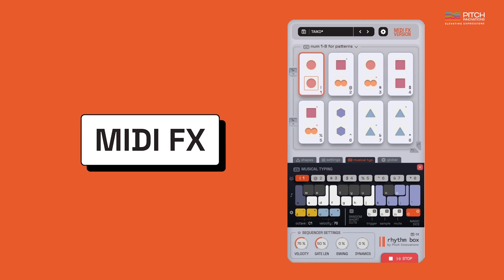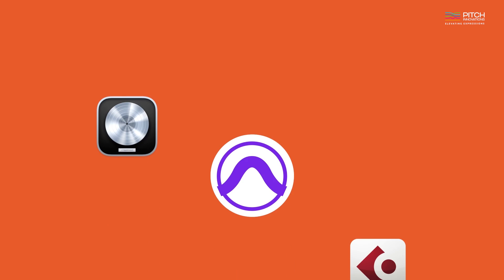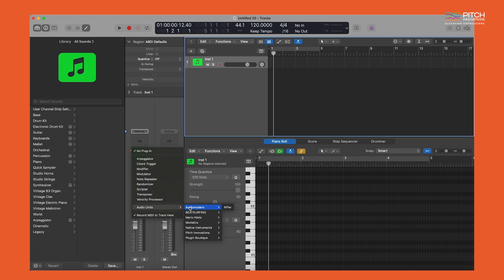Rhythmbox also comes in a MIDI FX format which is a great way to use in DAWs such as Avid Pro Tools, Logic Pro, Reaper, Cubase, etc. Using the MFX version will allow you to record the plugin's MIDI output directly into your DAW.